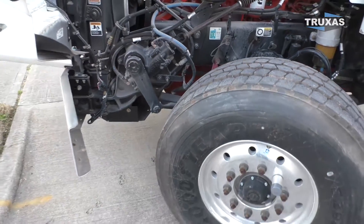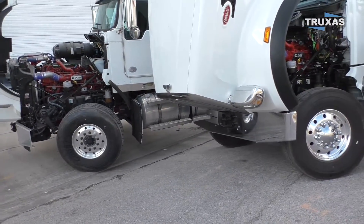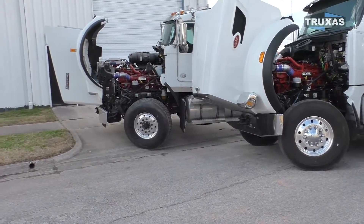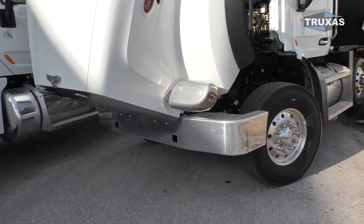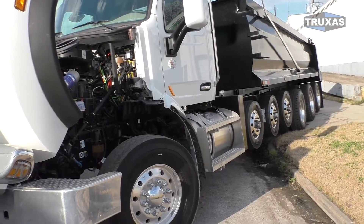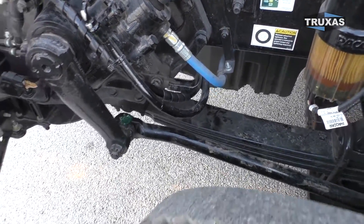You can see on these particular trucks that we have here, they all have a similar wheel cut. This does vary between truck models, including the Peterbilt 388, 389 — those have different steering setups, as well as the Freightliner and International; all of them have different steering setups. But you can see the tire size also plays a factor. A lot of these trucks from the factory just come adjusted a particular way, but with that adjustment nut, you can get the tire closer to the steering bar so you can have a closer wheel cut.